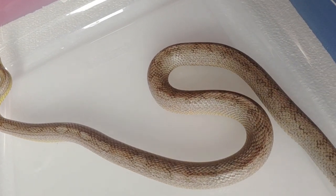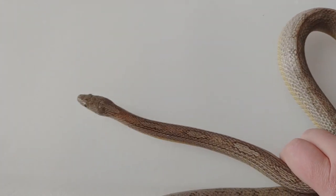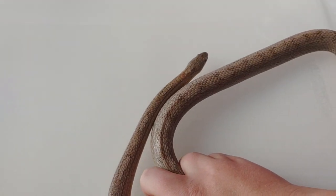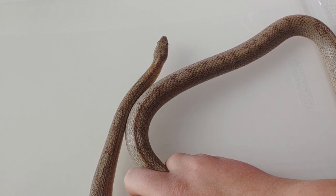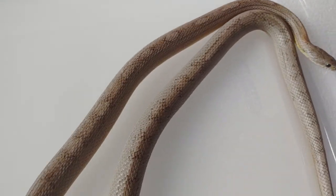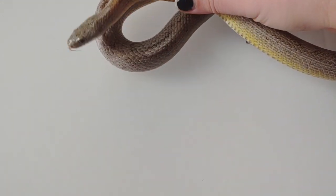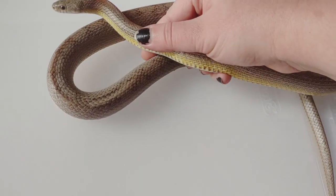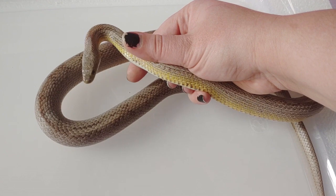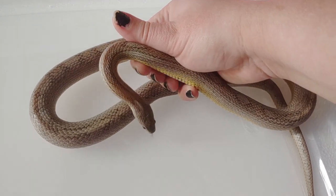When I bred him to that same female that is Het for Diffuse — I should say she's also Het for Ghost, which is Hypo and Anery — I did get at least one Ghost out of that clutch, so he might be a Ghost, or he might be Het Hypo. Not 100% sure what's going on with him, but either way he is a really pretty snake and I do plan to keep him for the projects. When I bred him to Francesca, I got some really cool stripes out of that clutch, so I'll probably repeat that breeding next year. I really like the way it turned out, and he's got a lot of really cool yellow going all the way down his sides.